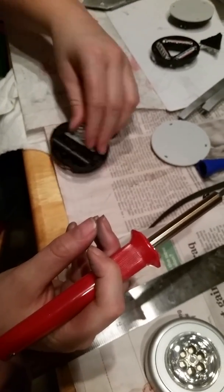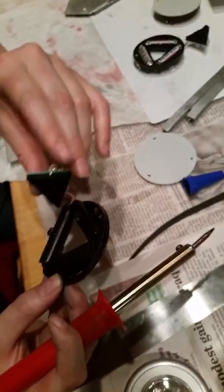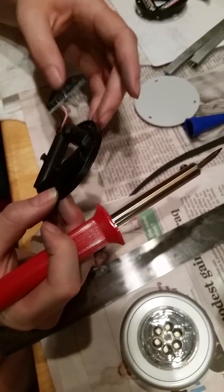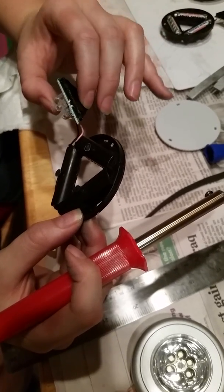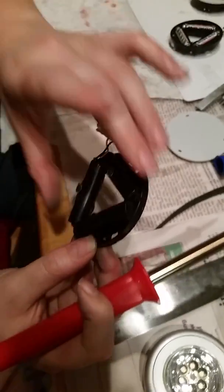Just like that, guys. And then carefully, because of these little links — they're very delicate. Carefully, like this. And then you twist them. Middle fist. Like that. And then you've got your piece.